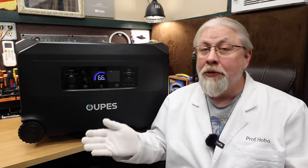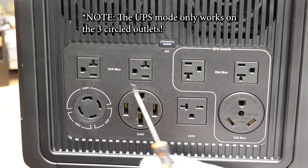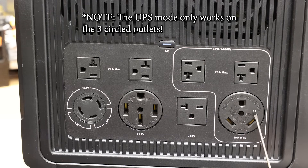One thing they didn't OOPEZ on was offering a ton of hookup options — basically everything you could ever want, starting with four standard 20-amp AC outlets and a TT30R 30-amp RV hookup. Both of those are 120-volt.